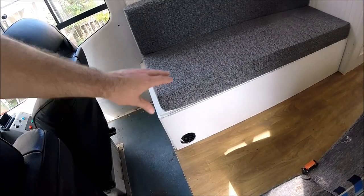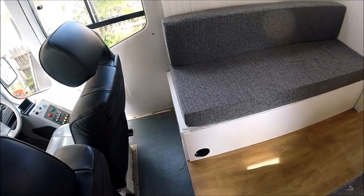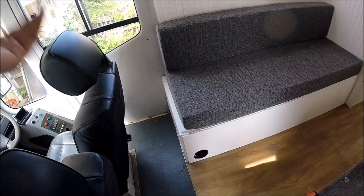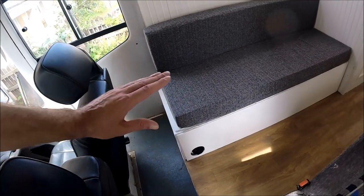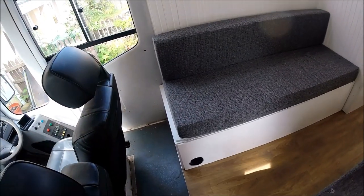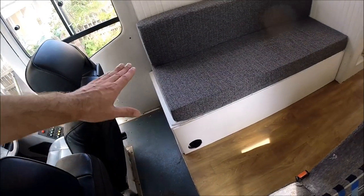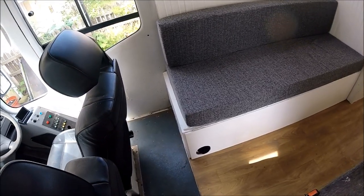Underneath the sofa bed we have the outlet for the diesel heater, which is mounted underneath the vehicle. The bus had an original heater mounted under there that wasn't working anymore, so I've replaced it. With it being mounted underneath the vehicle, it cuts out a lot of the heater noise you'd normally get when the heat is kicking in — now all you get is nice hot air coming out.